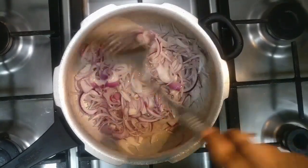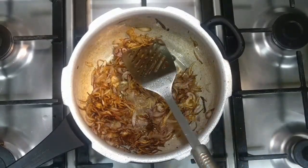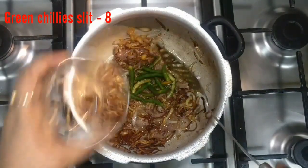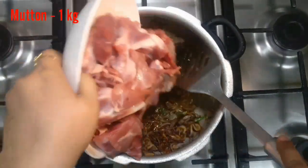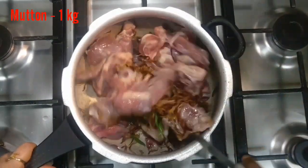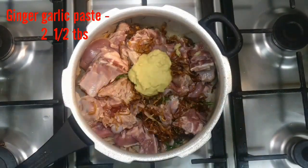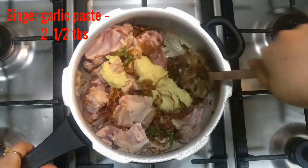We'll add onions to the same oil. We're going to fry this until it turns pink. The onions have turned pink. Now I'm going to add sliced green chili. Add mutton, mix it well. Add ginger garlic paste and mix it well.